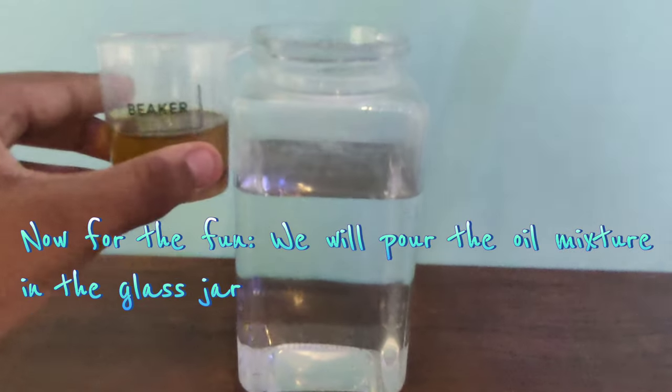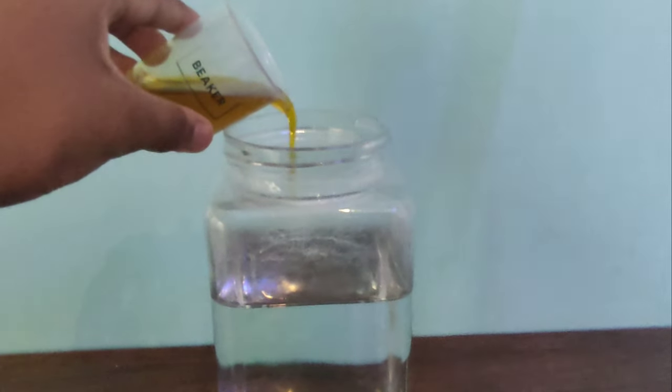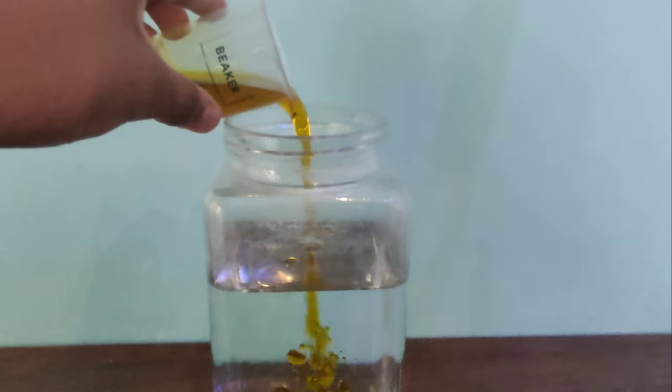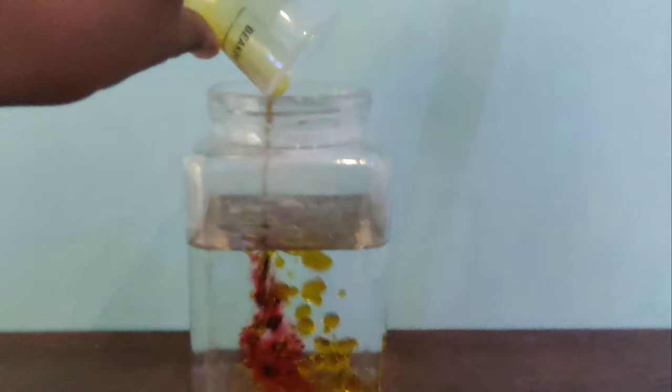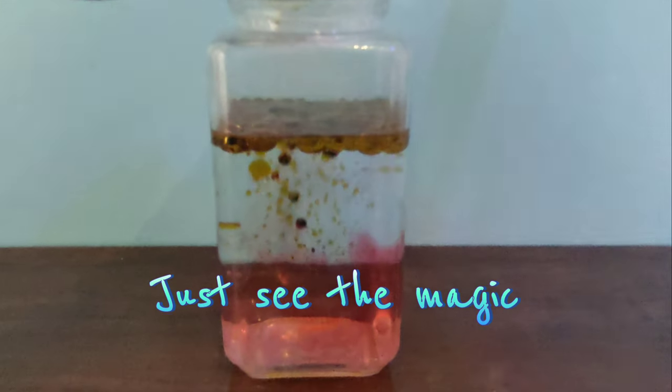Now for the fun, we will pour the oil mixture into the glass jar. Just see the magic.